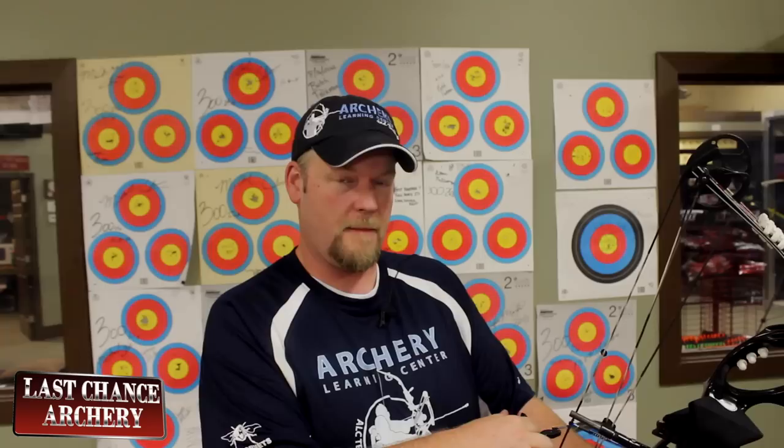I have a short bow here. This is a Hoyt FX and at my draw length it's pretty short. I'm going to draw this back so you can see what it looks like and then I'll show you the decisions that you can make based on what to do with your nose and the peep.